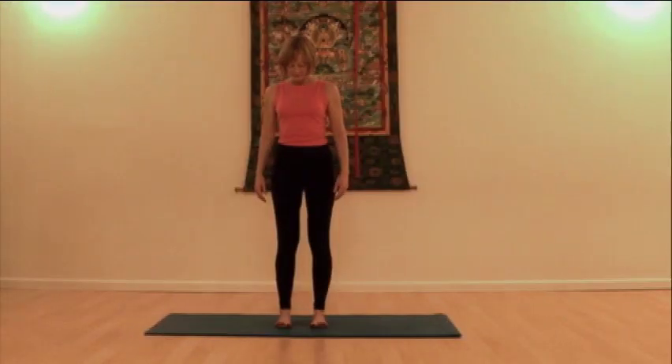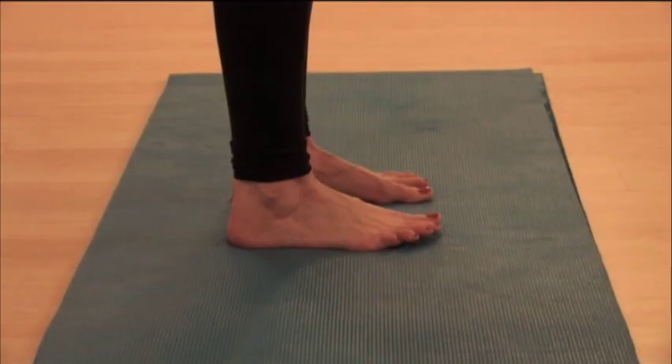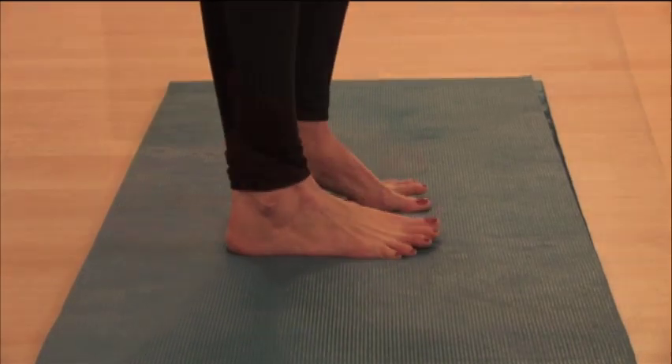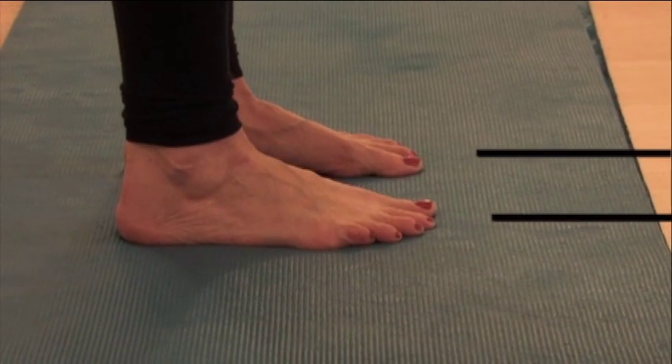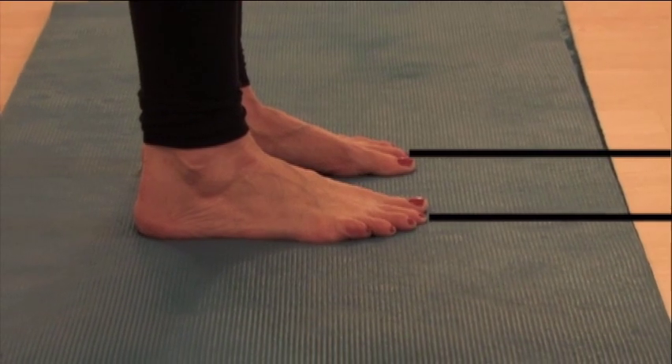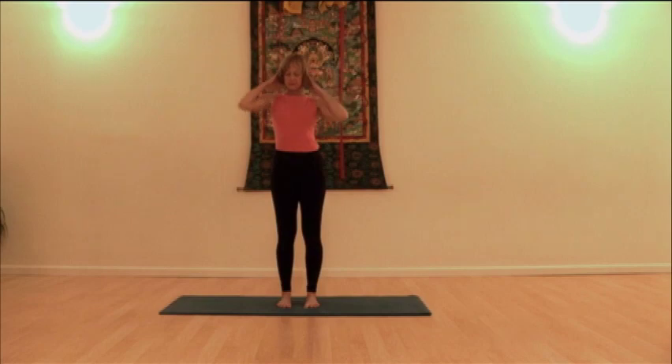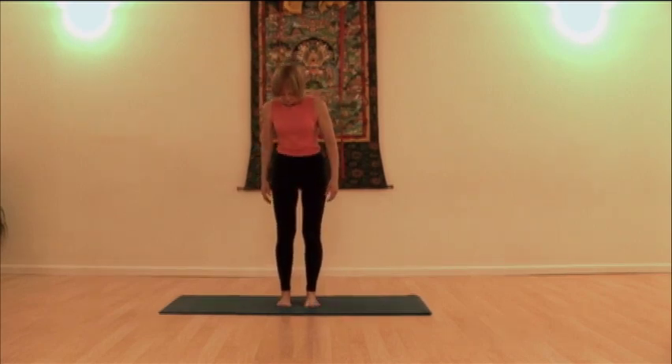Take the feet a comfortable distance apart and parallel to each other. When looking at parallel, draw lines down the center of your second toes all the way through your foot and make sure those lines would never meet. Balance your weight evenly on the base of the ball of the big toe, the base of the ball of the little toe, and the inner and outer heels, rooting evenly.